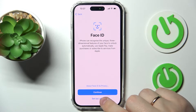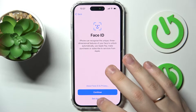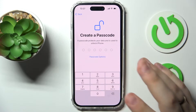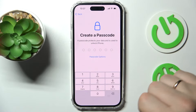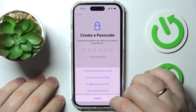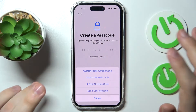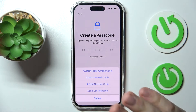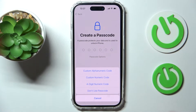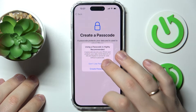You'll be prompted to set up Face ID — we highly recommend doing so, but I'll choose to set it up later. Next, create a passcode. You can opt for an alphanumeric code, a custom numeric code, a four-digit PIN, or skip the passcode entirely, which is what I'll do — and confirm that I won't use a passcode.